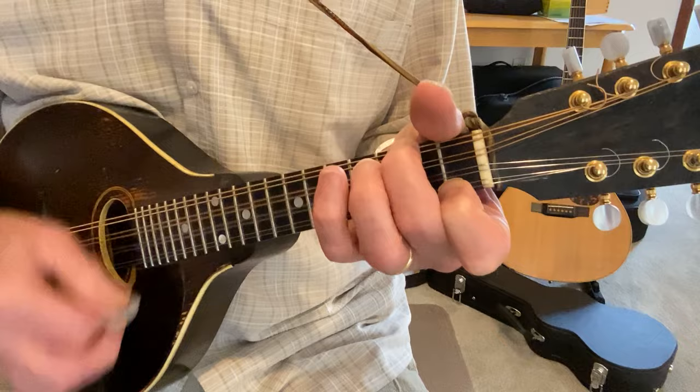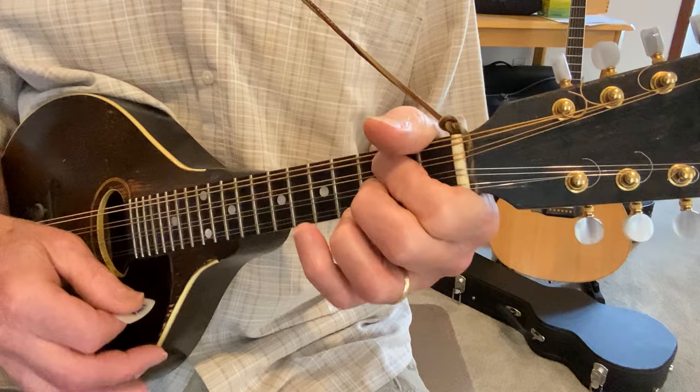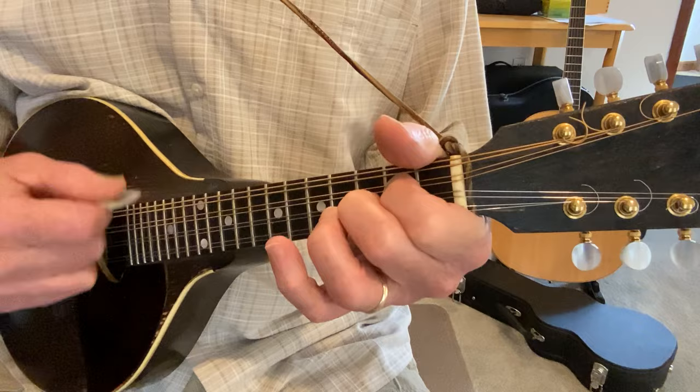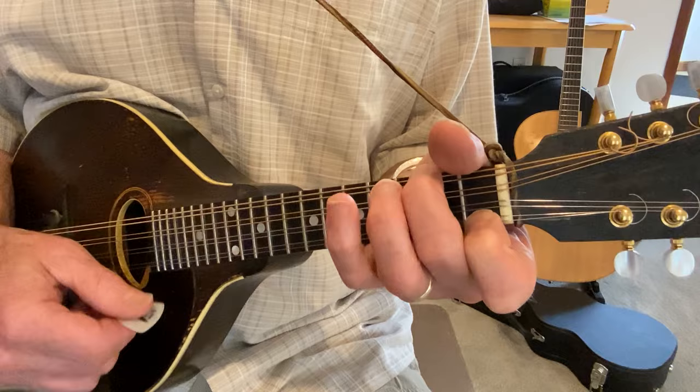Here we go to D minor. So D minor, the basic chords are D minor, A minor, and three beats of G and three beats of C — pardon me — three beats of G and D minor. Again, D minor, D minor, A minor, G, C, G and A minor. So it's C to G to D minor at the end.